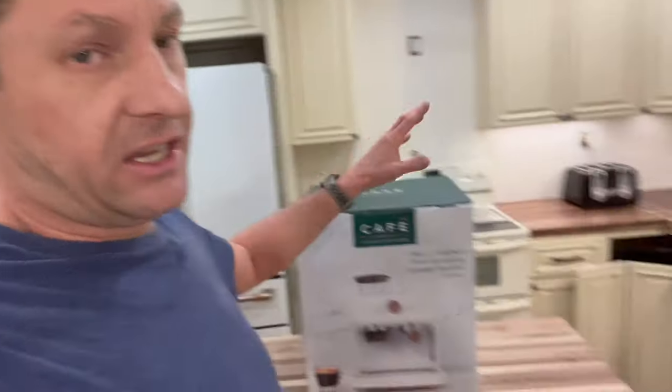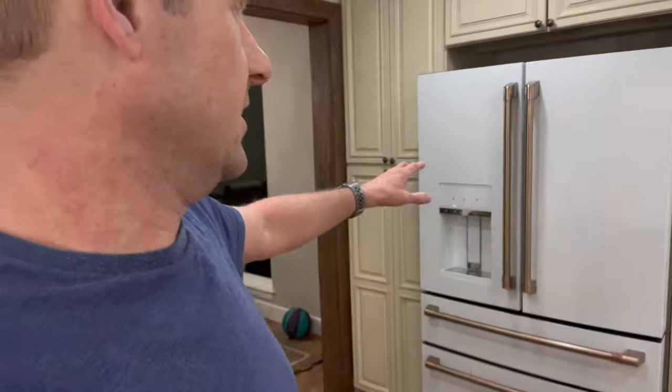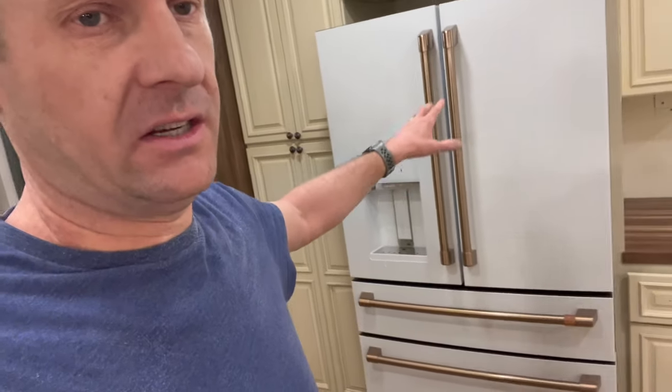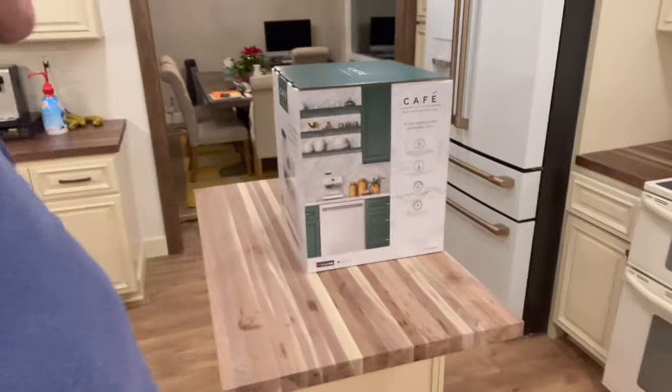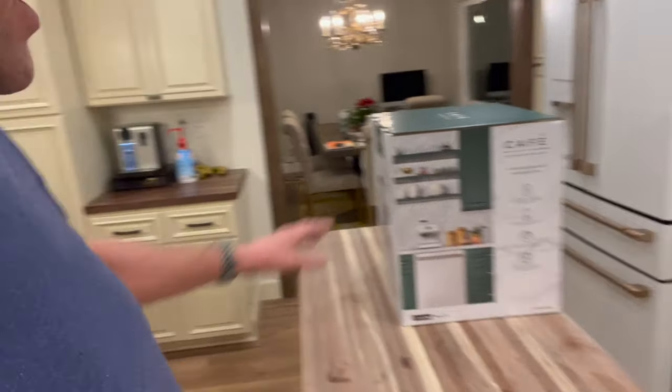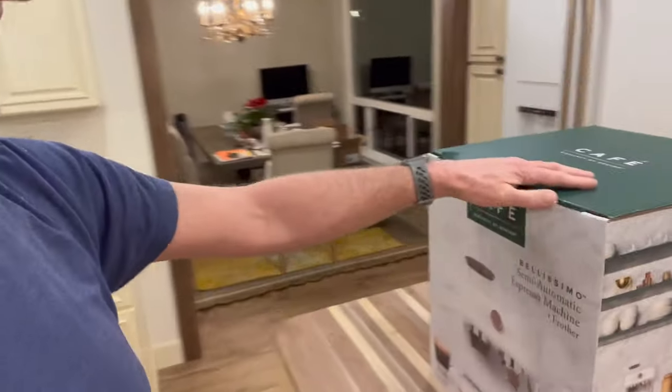We are doing a kitchen remodel, and we're going with kind of a bronze look — bronze refrigerator, bronze stove, microwave, bronze faucet, bronze sink. And soon we'll have the bronze Cafe style stove that we ordered five months ago. So this machine really fit the decor.